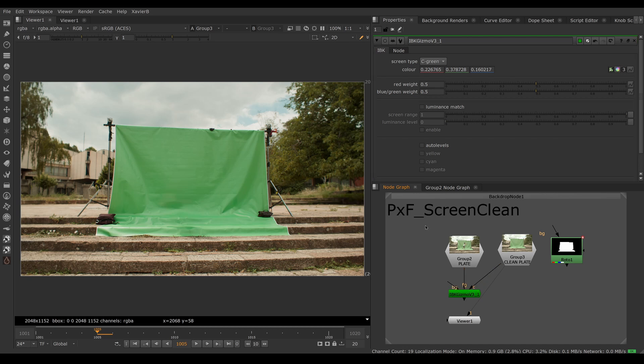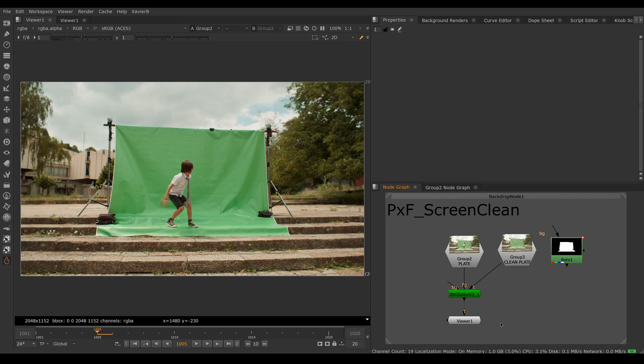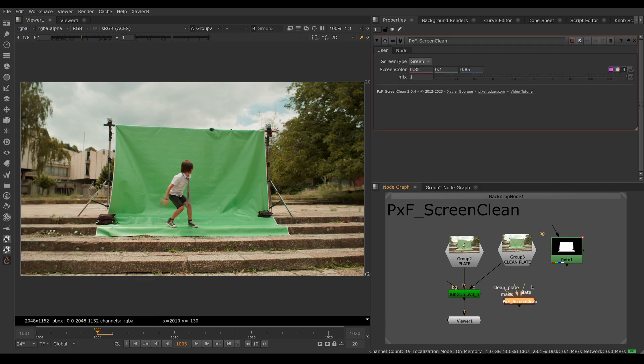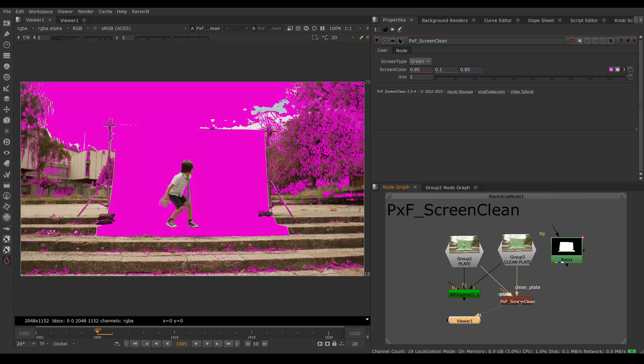That tool is PXF Screen Clean. Let's bring it up — PXF Menu, PXF Screen Clean. I'll connect the green screen to the plate input and the clean plate to the clean plate input. New for this version of Screen Clean, we have a bright pink default color, because the previous color was too subtle and a lot of people forgot to adjust it — so now you have to adjust it.